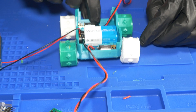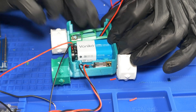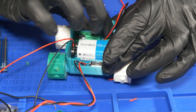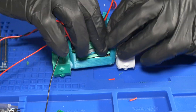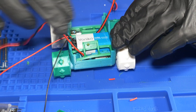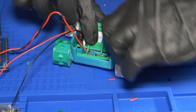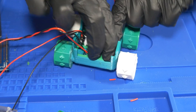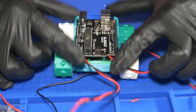The next step is to hold all this stuff in place. We got some 3D-printed battery holders — you run the wires through there and they just snap into place and should hold the motors and battery down so you don't have to worry about them going anywhere.